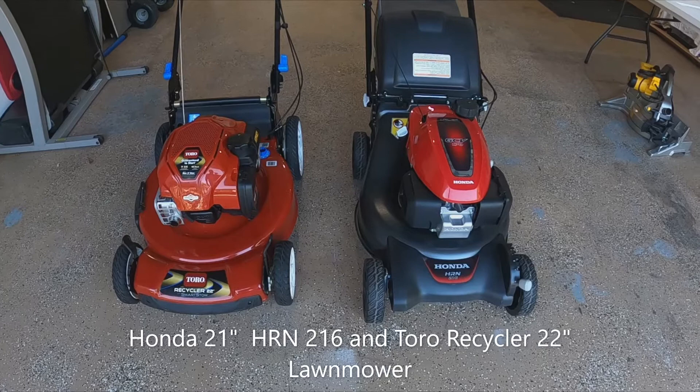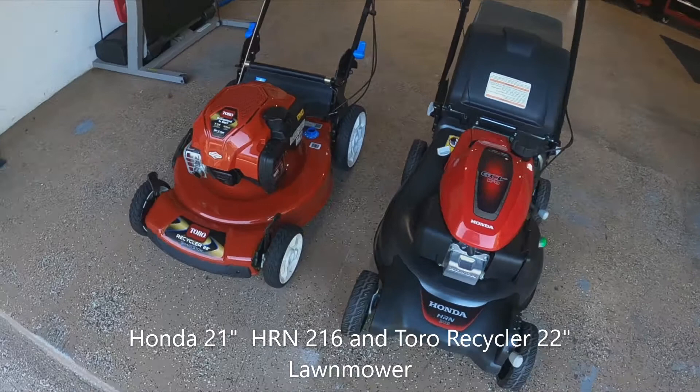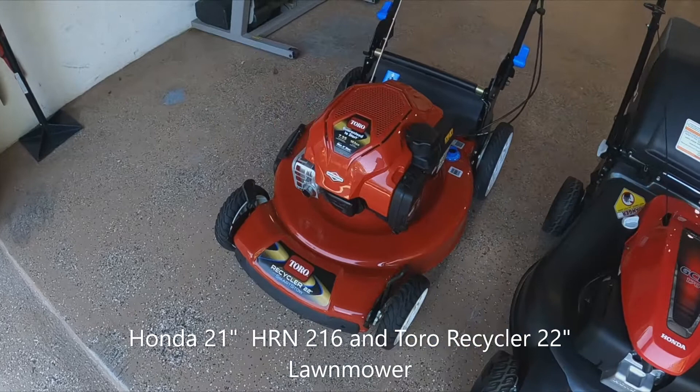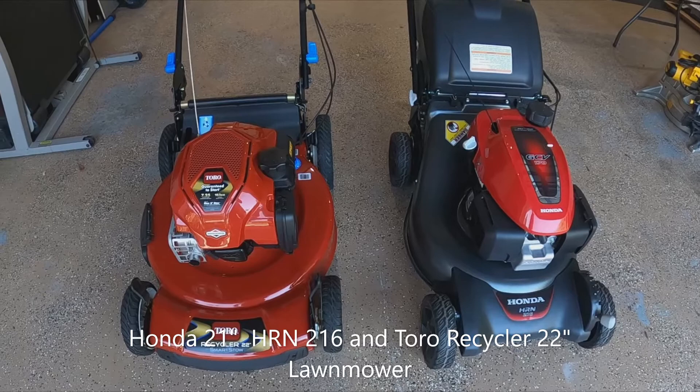Hello, welcome to the channel. Today I'm going to be reviewing these two machines for anyone who's not sure which one to get. It was a very tough decision. This is the new Honda HRN 216 and the Toro 22-inch Recycler. I love both — very tough decision.